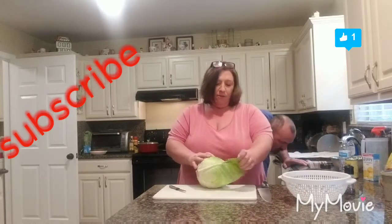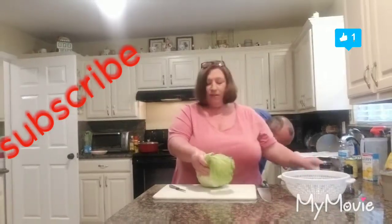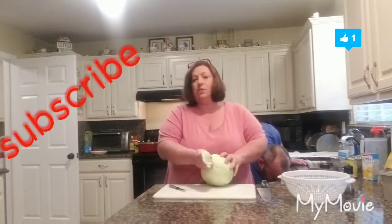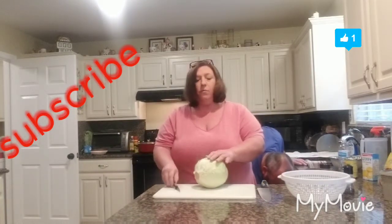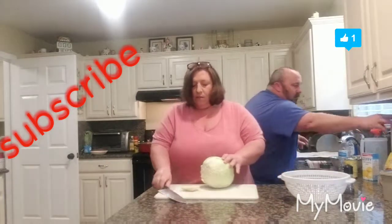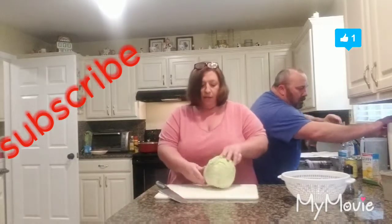Please don't forget to subscribe and like — you know, the thumbs up — and leave comments, we'd love to hear back from y'all. All right, so I'm going to start with my cabbage first. It's just us two, so we don't want to make too much. We already have plenty of leftovers as it is, so we're just going to make enough for what we need.